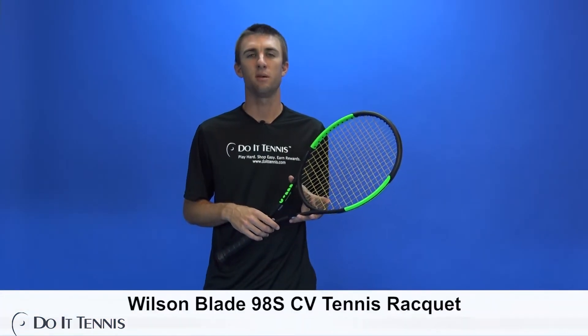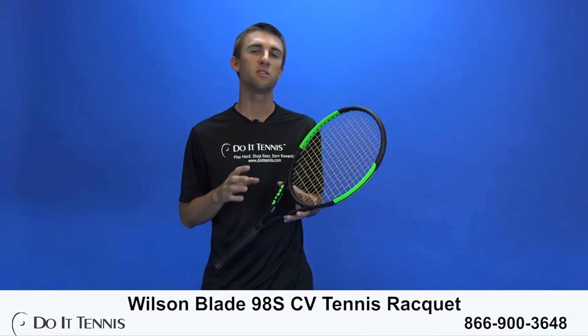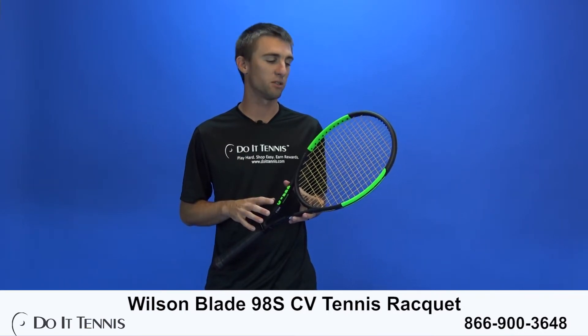Welcome to the playtest of the Wilson Blade 98S Counter Veil Tennis Racket with Do It Tennis. With this new update of the Blade 98S, something that's new is the new counter veil technology.